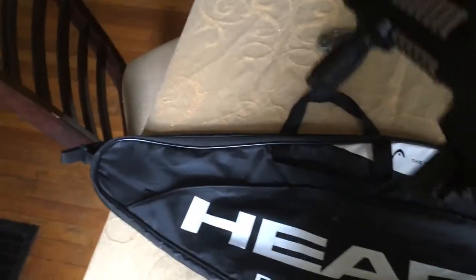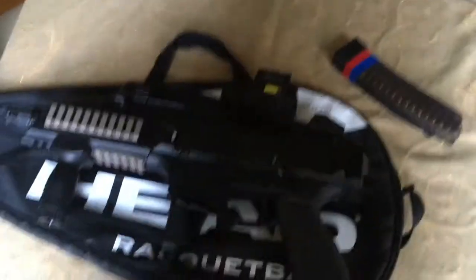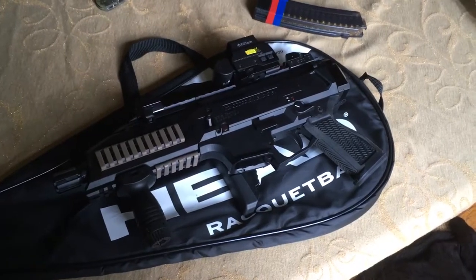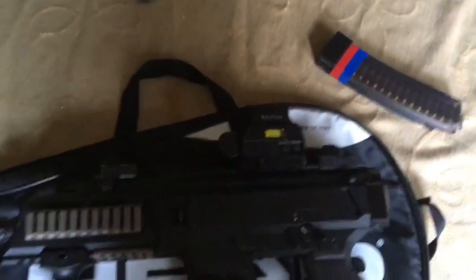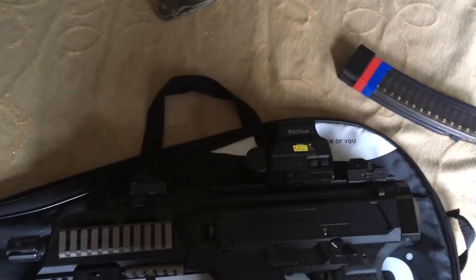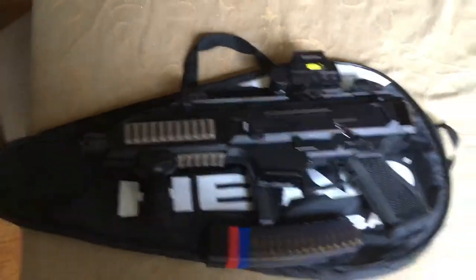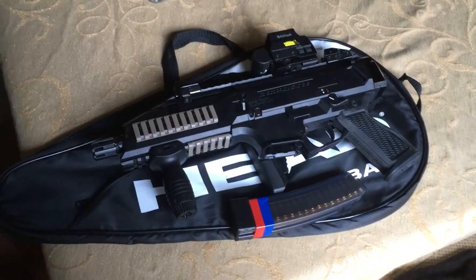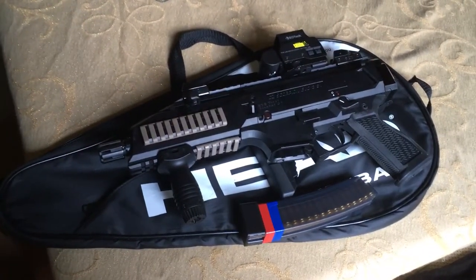That's it — a little $20 case from Amazon and you can hold your CZ Scorpion with a vertical foregrip. This one happens to have an EOTech XPS on top as well. It's fantastic, works great, and it's about as covert as it gets. The extra small footprint and small size of the case really helps minimize any chance of anybody thinking it would be a gun case.